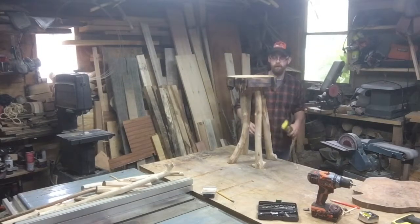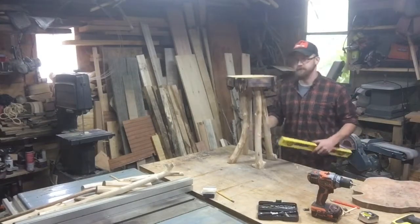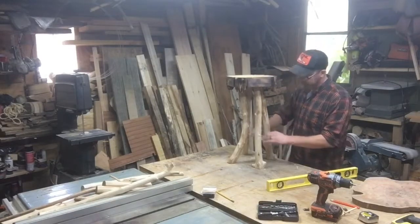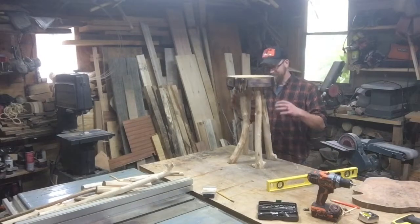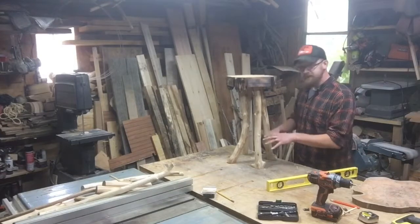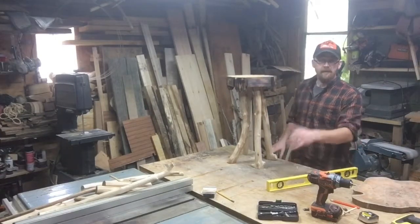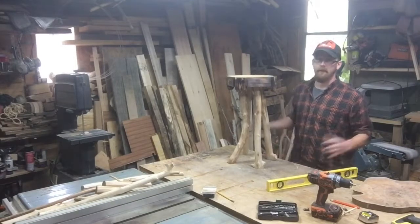Before I go too much further, we're going to go ahead and put some sticks in the base here which will sturdy these legs up. They always tend to shift a little bit when I start putting the twig work in and they move. So even if I've got it sitting perfectly level now, it probably won't be sitting perfectly level when I'm done. I might as well do my stick work now that it's close, get that done, and then we'll go back to the belt sander - possibly the bandsaw.